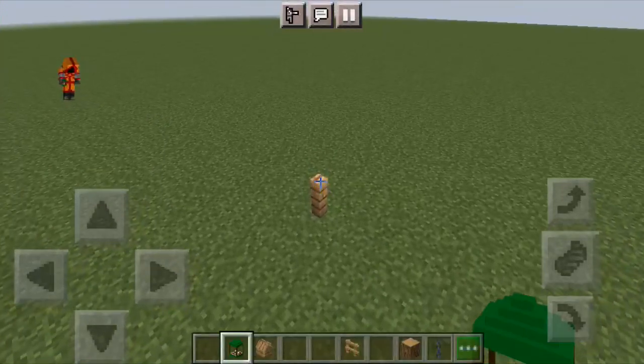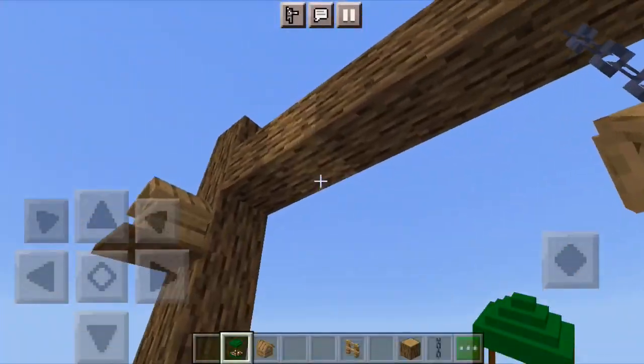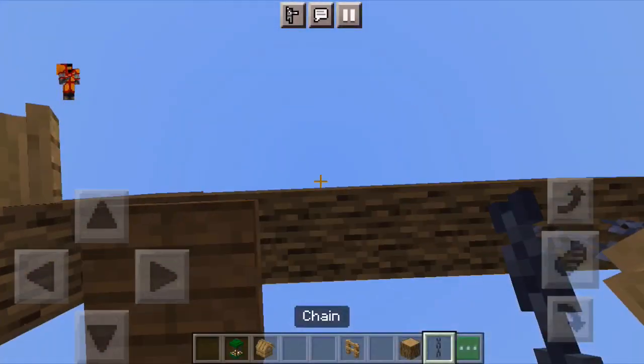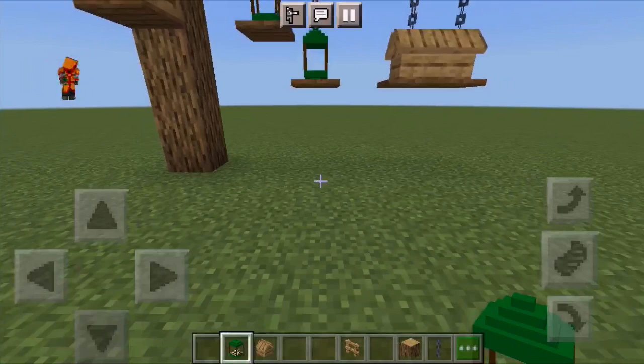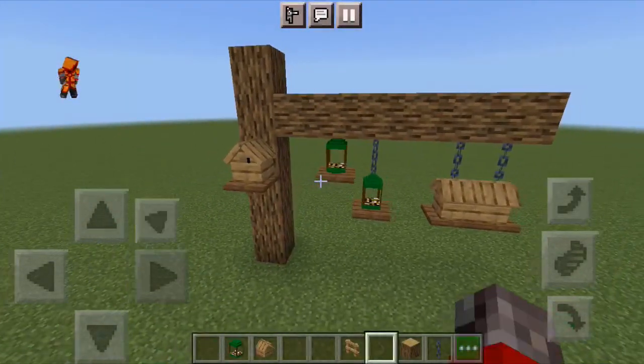And the same thing for the feeders. You can place them and you see if there is something under it, it's not going to place the plate, but if there is air, it's going to place this. So it's just a bit less painful — you don't have to place it by yourself. I think it saves some time and it has this kind of aesthetic.